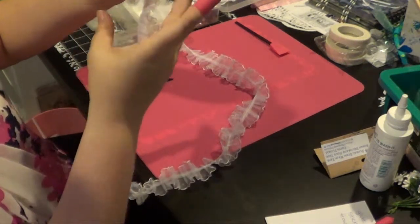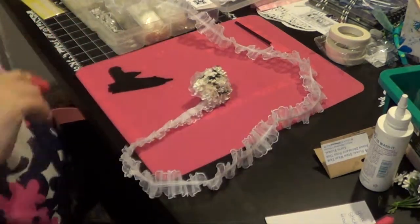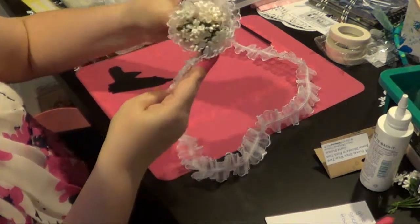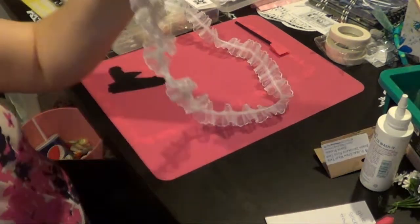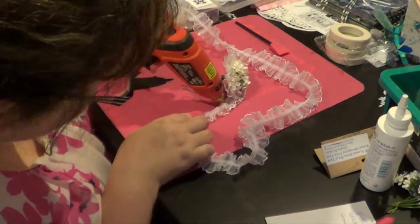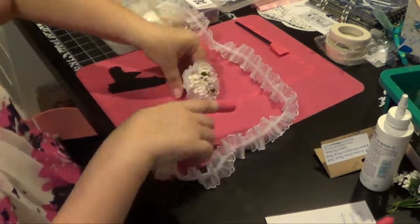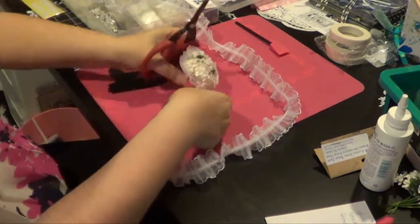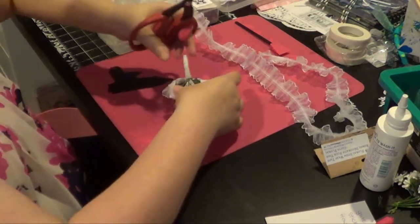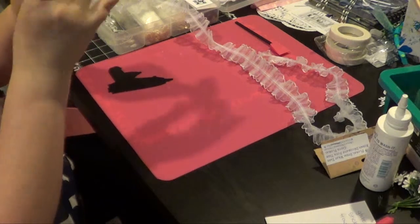So we just kind of stick that there. Maybe go around once more, one more time. Just double-layered on each other. Let's trim some of that - trim that off.